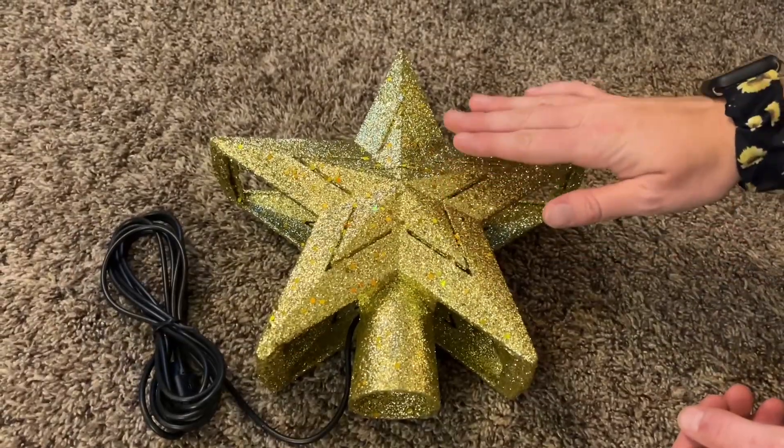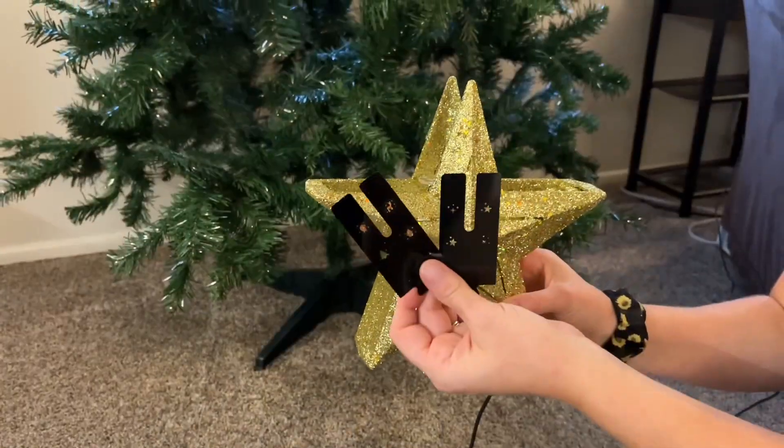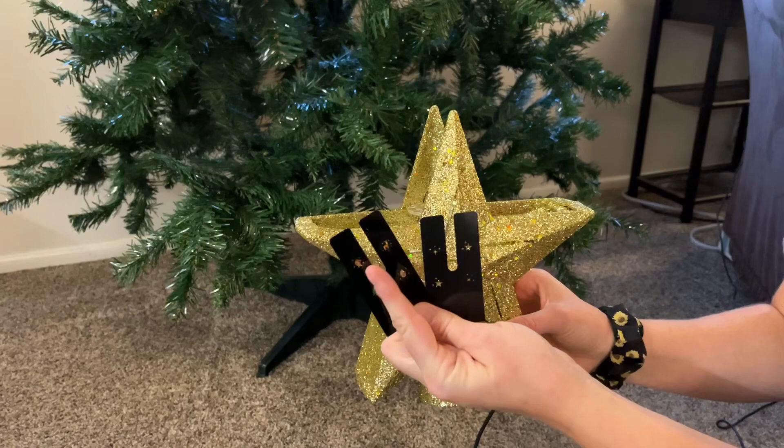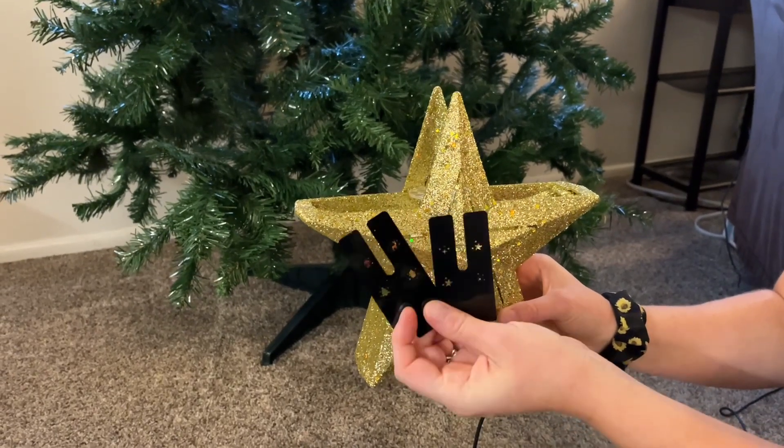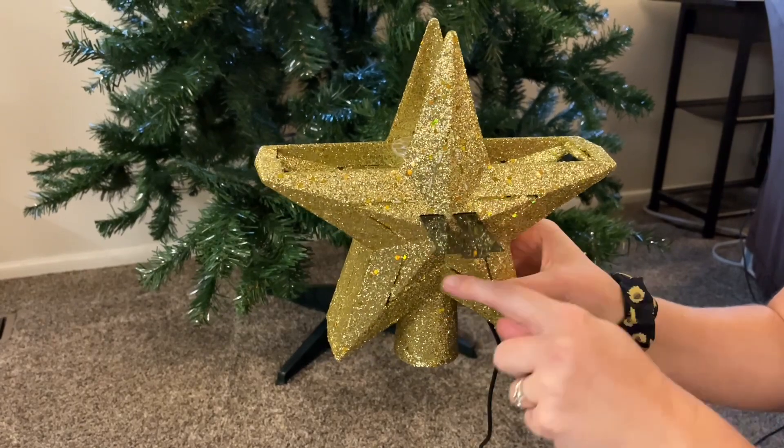The star does not shed any gold powder. It comes with these two little films which display fun photos onto the ceiling. There are two little slits right here.